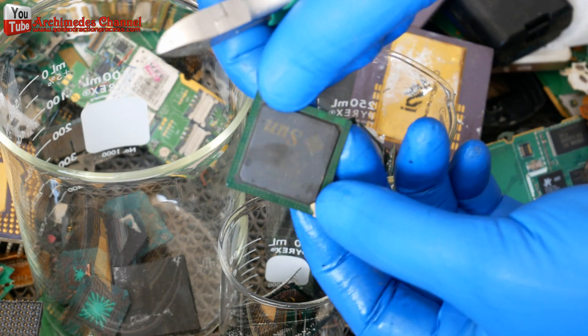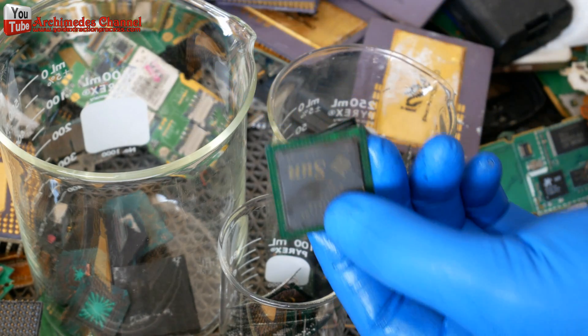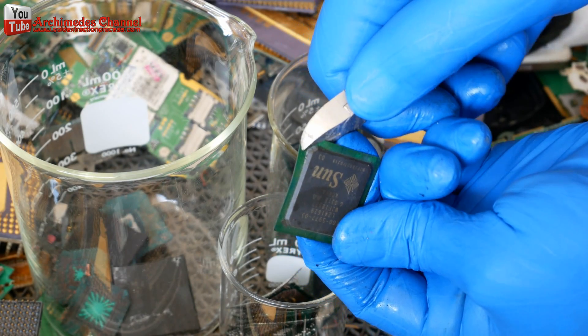Before we boil the chips in sulfuric acid, we have to separate the circuit board first, because sulfuric acid cannot dissolve it. If we don't, it will make the gold wire stick to the board. Okay, let's start.